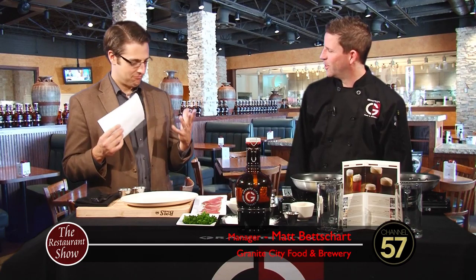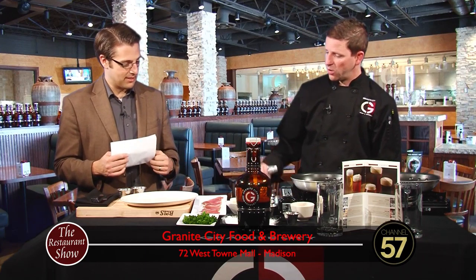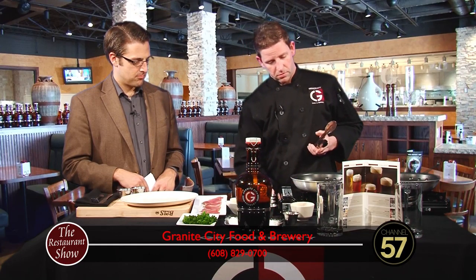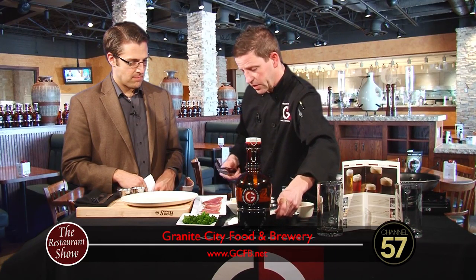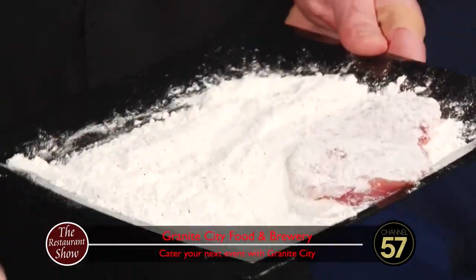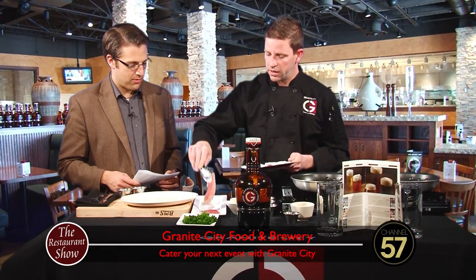Matt, how are you? I'm doing great, thanks. We're making pork tenderloin scallopini with a balsamic beurre blanc sauce. We've got our pork tenderloin that has been pounded out very nicely. Starting off with some oil in a pan to get a good sear. The pork is unseasoned at this point but I have seasoned flour — salt and pepper into the flour — and we're just going to dredge it and get it going in that nice hot pan.